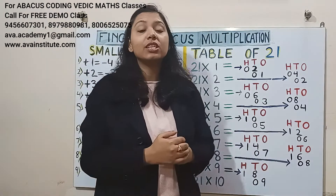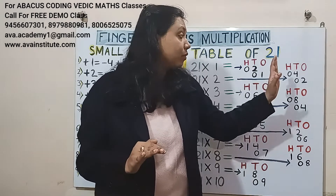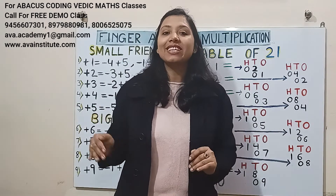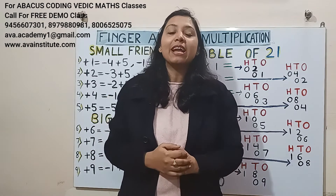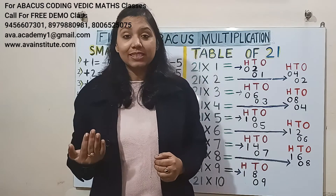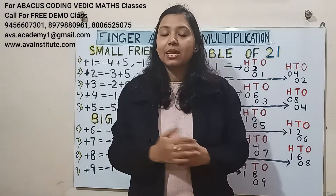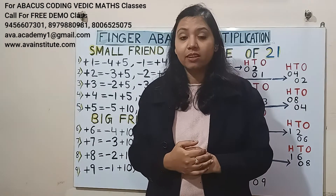All these steps I have shown just to make you understand, friends. You don't have to write anything — you have to do all these steps directly in mind. And believe me, friends, small kids are also doing this very easily and very quickly in mind. Many friends are requesting to please teach 2-digit into 2-digit division, but friends, 2-digit into 1-digit is not finished yet.